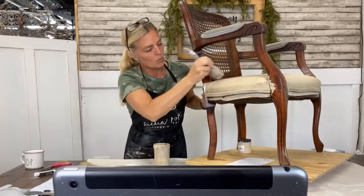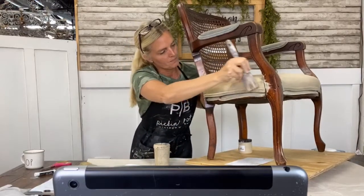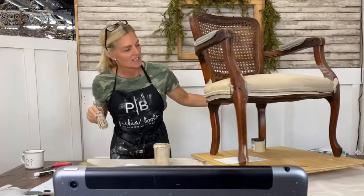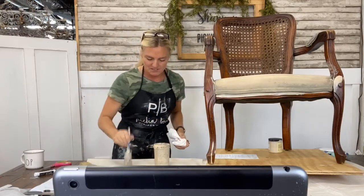Yes, it does take a while to dry. Wow, look at that — yay! I'm not going to bore you with painting this whole chair, because in the picture I showed you there were two chairs, and yes — I have one already finished. So I'm going to put this one aside.